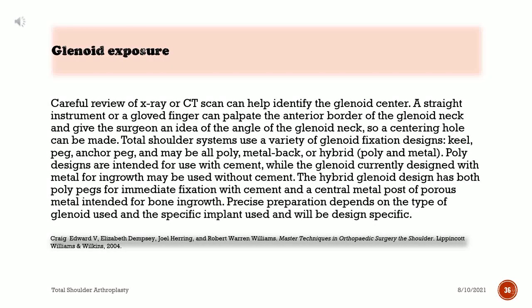Careful review of X-ray or CT scan can help identify the glenoid's center. A straight instrument or gloved finger can palpate the anterior border of the glenoid neck and give the surgeon an idea of the angle of the glenoid neck so a centering hole can be made. Total shoulder systems use a variety of glenoid fixation designs — keel, peg, anchor peg — and may be all-poly, metal-back, or hybrid. Poly designs are intended for use with cement, while metal designs for ingrowth may be used without cement. The hybrid glenoid design has both poly pegs for immediate fixation with cement and a central metal post of porous metal intended for bone ingrowth.